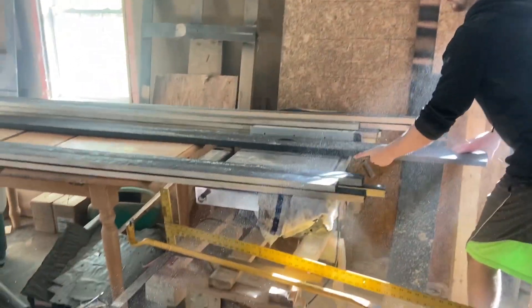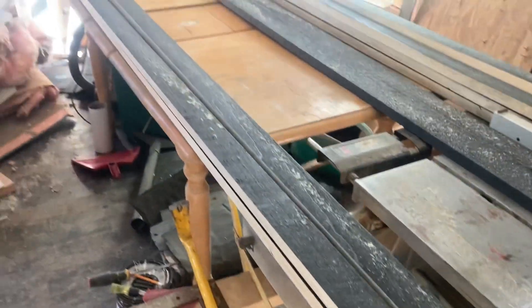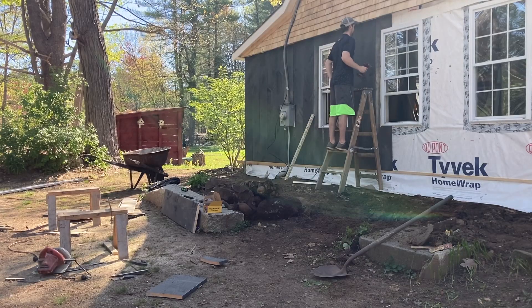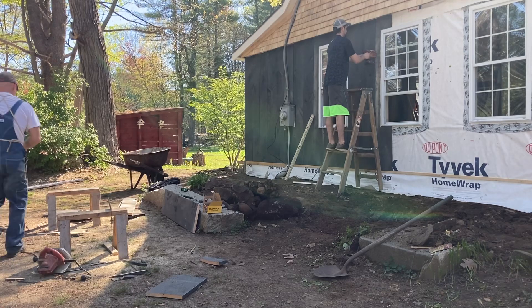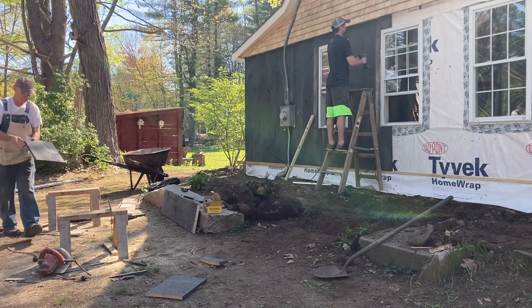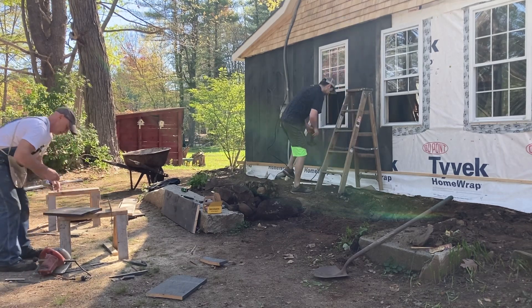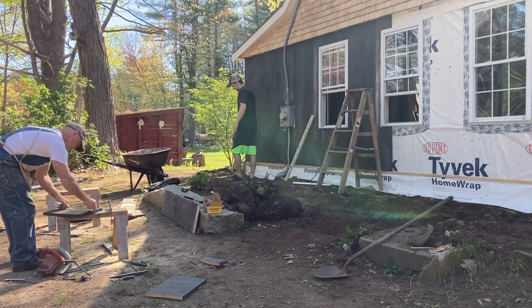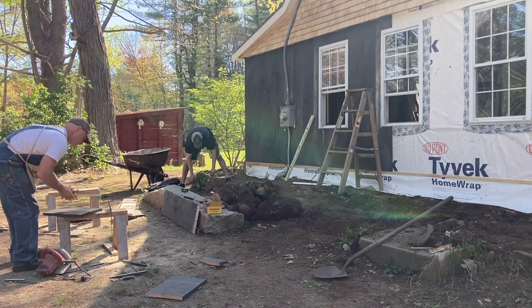Here you can see he's ripping up those smaller boards into battens. We had a good system down — I would do most of the cutting and Shane would install the boards. While he was waiting for me to cut, because I was making sure the cuts were really good, he would do some landscaping to get rid of rocks and debris that was under the deck.